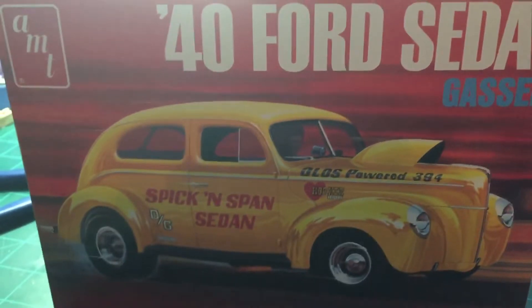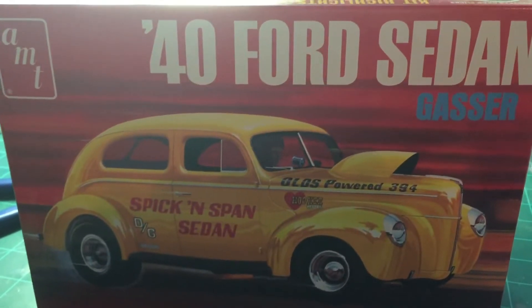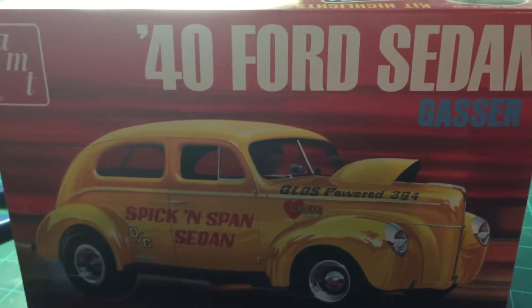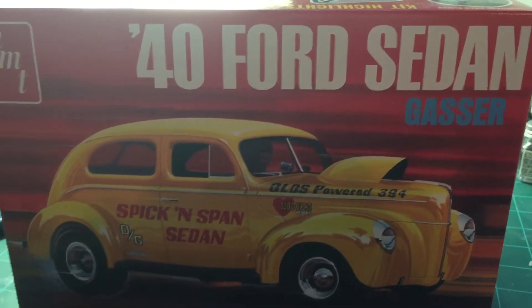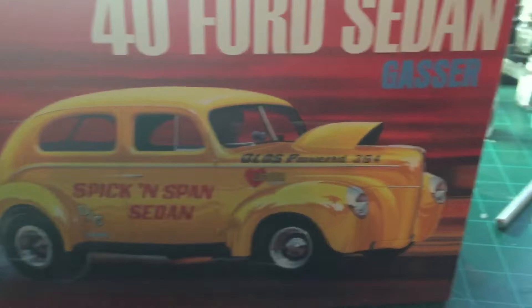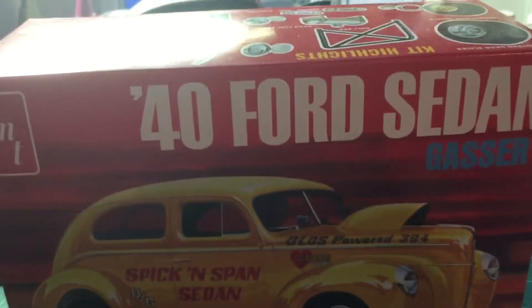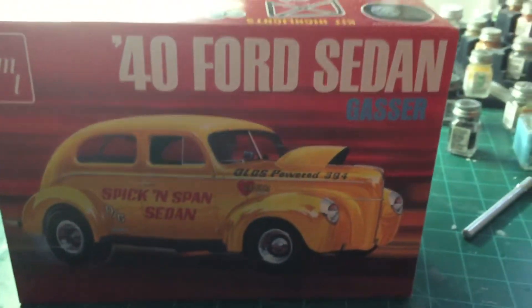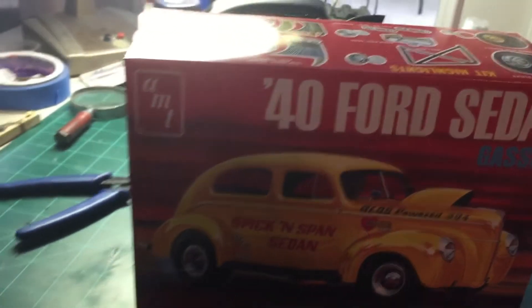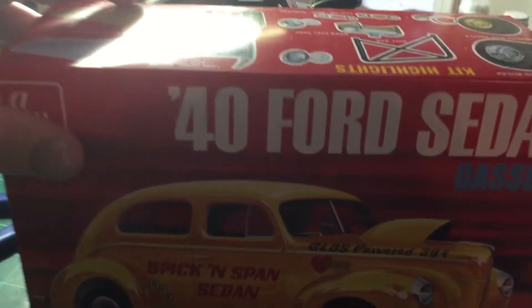Good evening, this is Thomas Solt of Soltis Classic Car and Truck Modeling, here to give you the final on the New York State Modeling Banana Shaft Pro Street group build of the '44 Ford sedan gasser. Ladies, gentlemen, children, and ferrets of all ages — here we go! Let's show you what this old girl looks like. She's ready to be loaded up and put on the back of the hauler to go to the track.